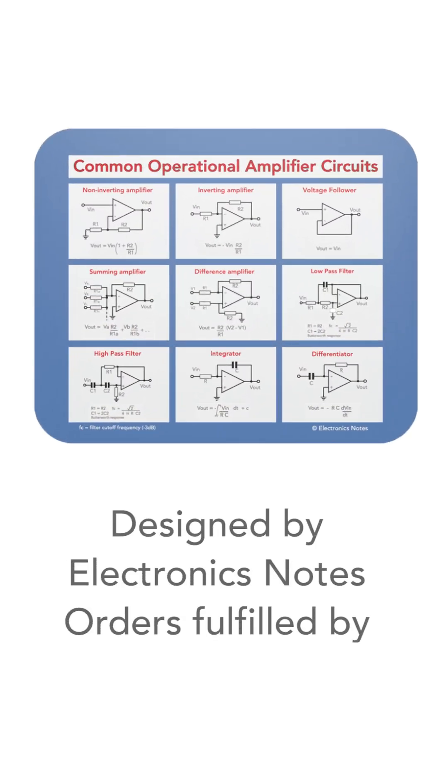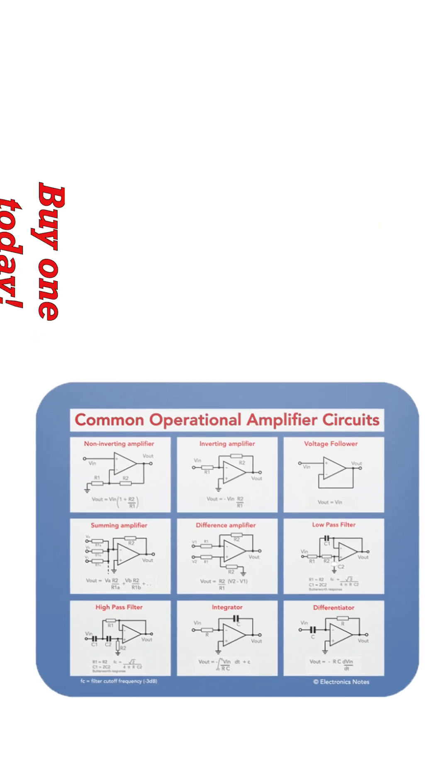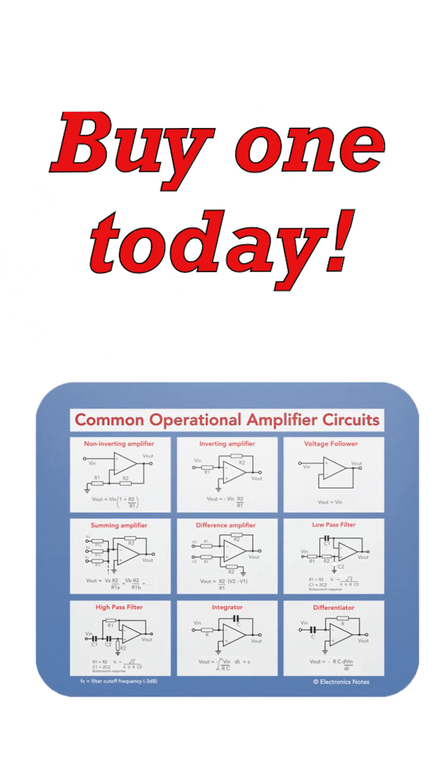The mat has been designed by Electronics Notes, and orders are fulfilled by 4th Wall, so you're sure of a really great product. So why don't you buy one today?